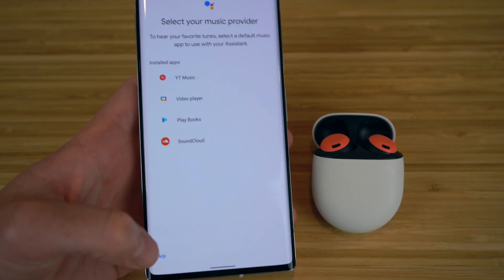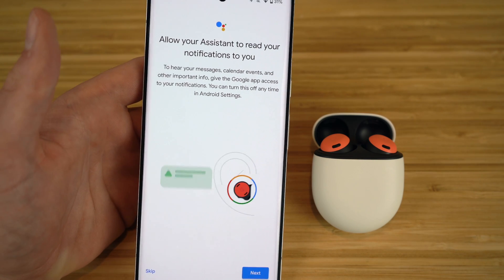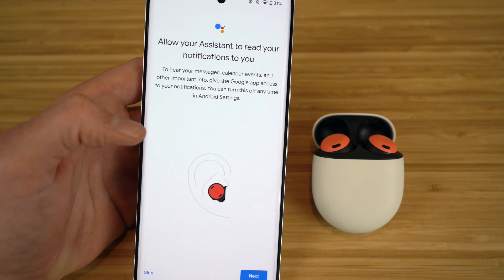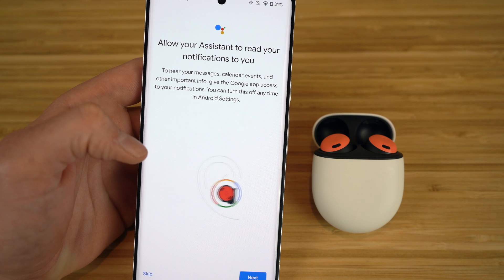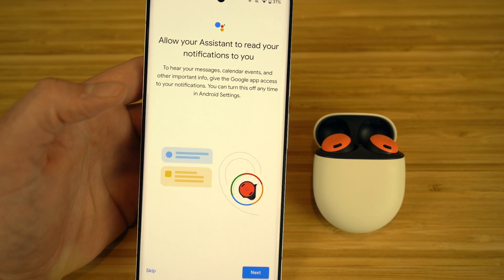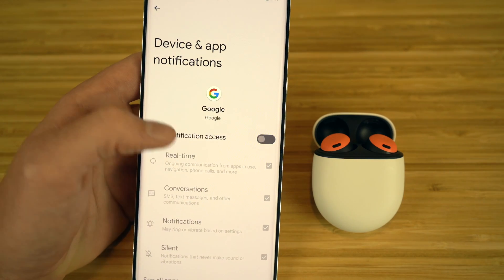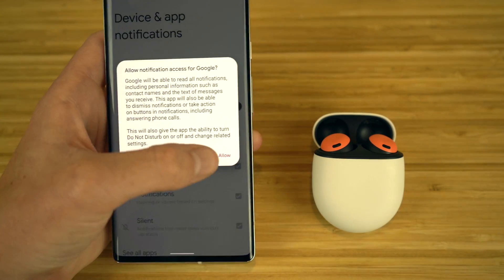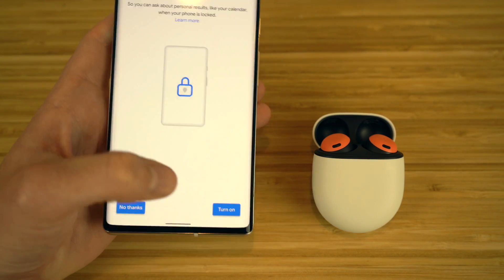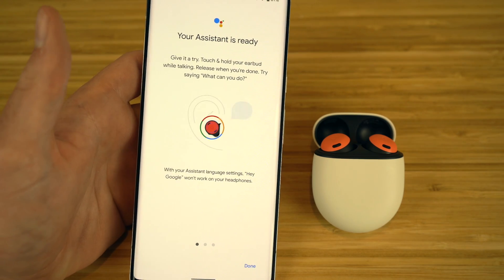Google Partners will want to work with you to assist you, so click Continue. You'll then be able to access Google Assistant for YouTube Music, SoundCloud, and much more. During setup, you'll have the ability to have Assistant read your notifications to you while your earbuds are in — messages, calendar events, and other important information. You can give Google app access to your notifications and turn this off at any time. Click Allow Notification Access, then Allow, and your Google Assistant is ready to use.